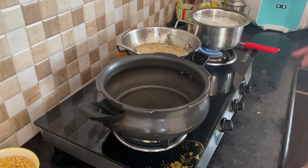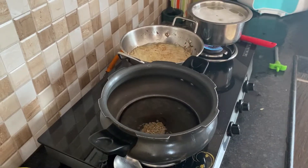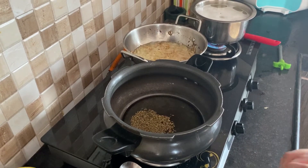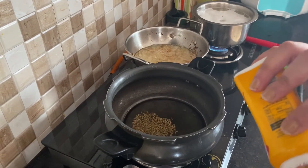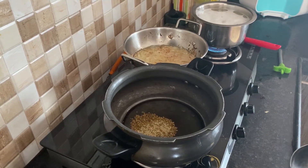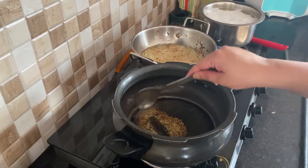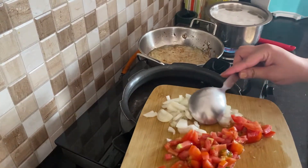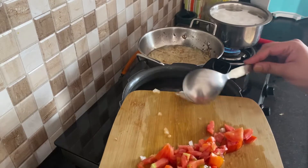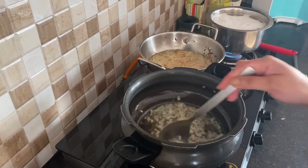I am using a pressure cooker here and we will add a little oil. First of all, we will add jeera and let it crackle. Then we will add a little heat. As we make chana dal, we will then add the onions. I have finely chopped onions — thin slices. I am going to fry them.